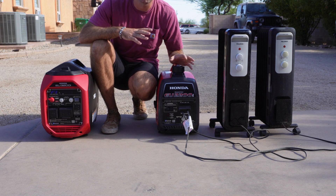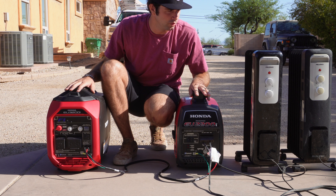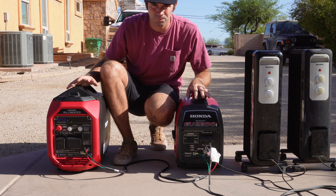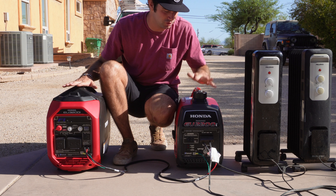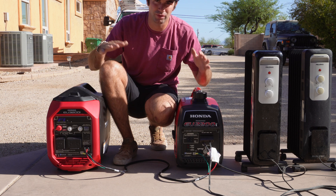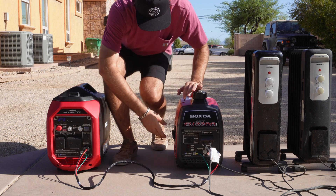We've got them parallel connected with our cable. We'll start both of them, put the load on, and then I'll show you the numbers each generator is making. Do you think they're going to make the same amount — like this one does 600 and this one does 600 — or do you think the bigger generator is going to make more power and the little generator less? Let me know what you think and let's get started.